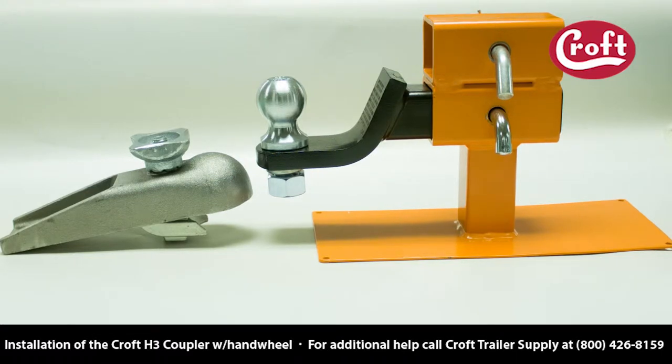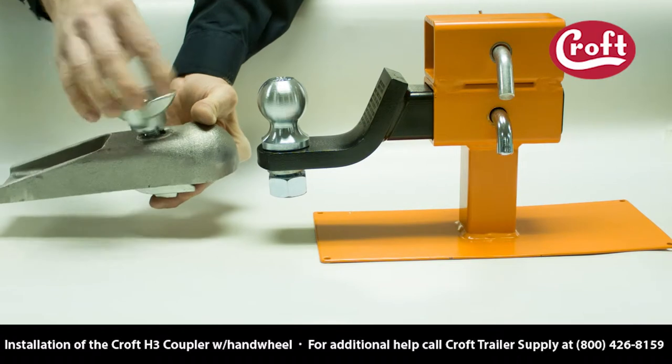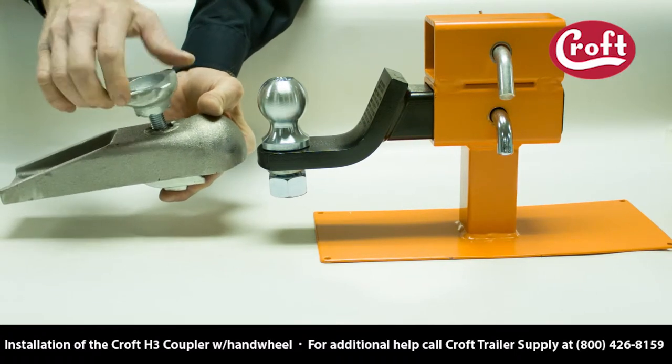This video shows how to attach a croft coupler onto a trailer ball. Begin by loosening the hand wheel. This allows the spring to push the lip down.